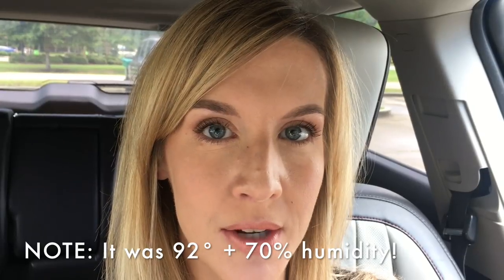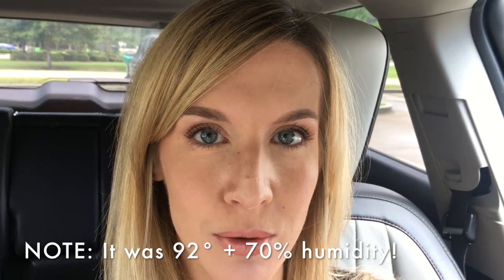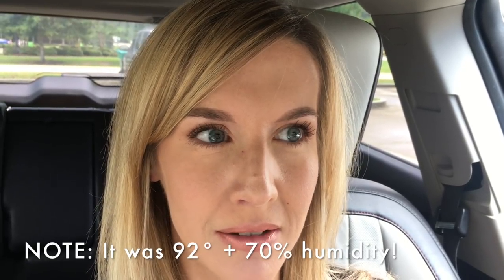Hey guys, just checking in — it has been over four hours. On a normal day with One and Done I definitely would have had to blot by now, probably by the three-hour mark. This is the Urban Decay side, this is the Well People side — I'm not really seeing a whole lot of difference. I'm seeing a little bit of glow but I really don't feel like I need to touch up right now. The under-eye area is looking good, and I am very very happy with both sides.